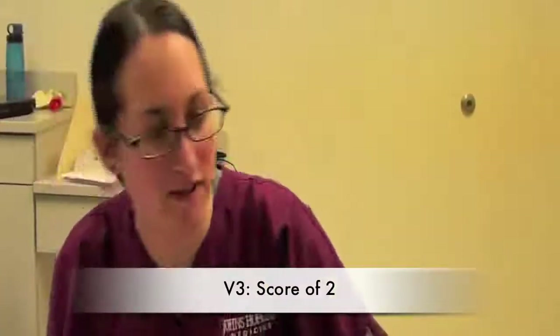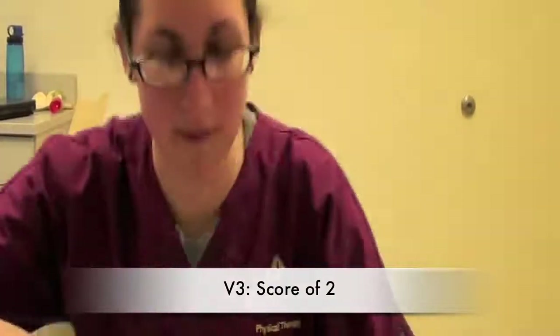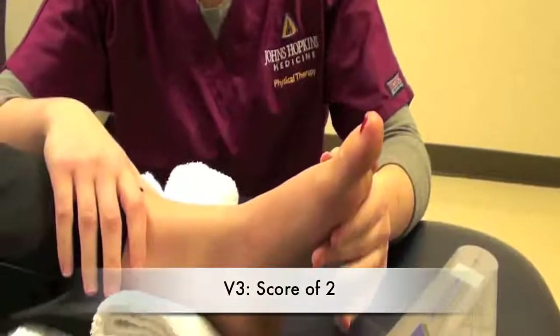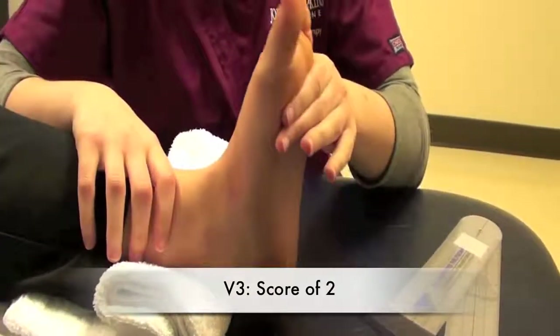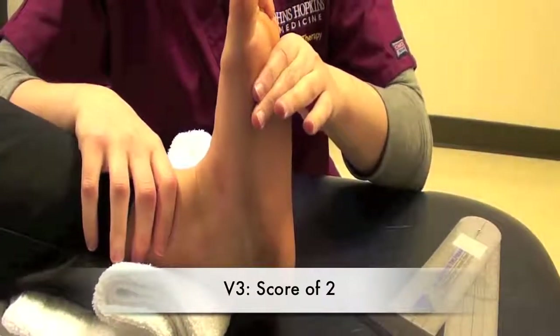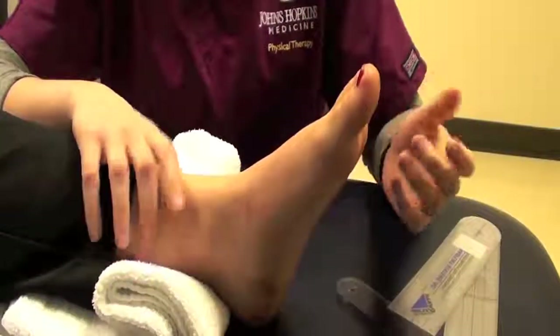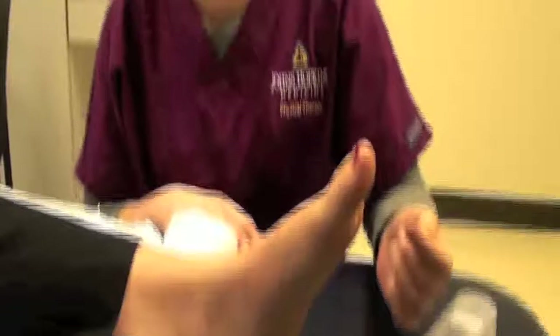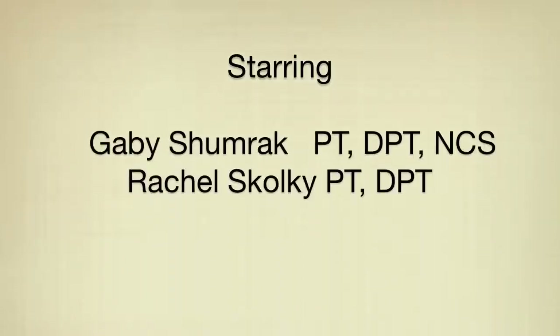V3 ankle plantar flexors. We're going to move the ankle up into dorsiflexion as fast as possible. I'm going to demonstrate a score of a 2 — catch and release. A score of a 3 or a 4 would be if there's clonus. If it's a 3, there's fatigable clonus, 10 seconds or less. A score of a 4 is unfatigable clonus, 10 seconds or more.